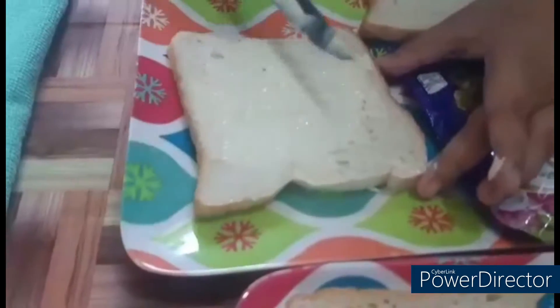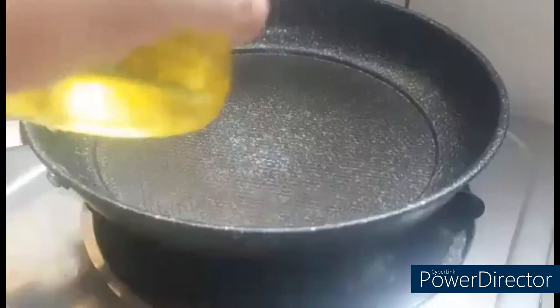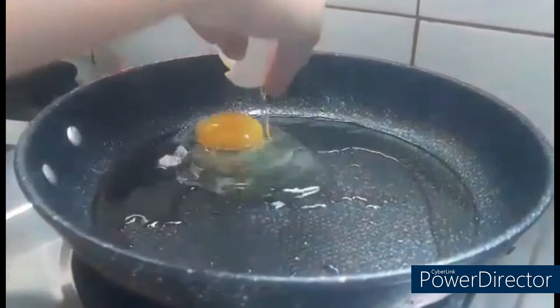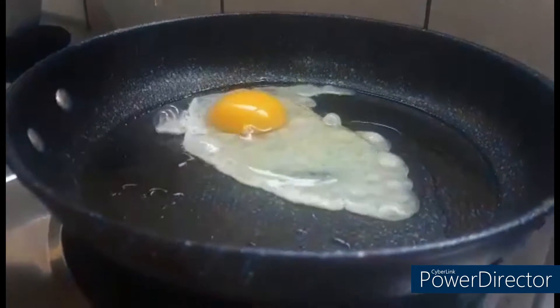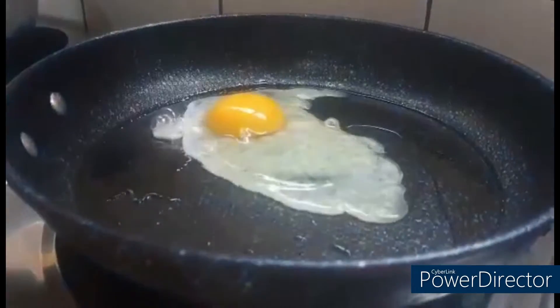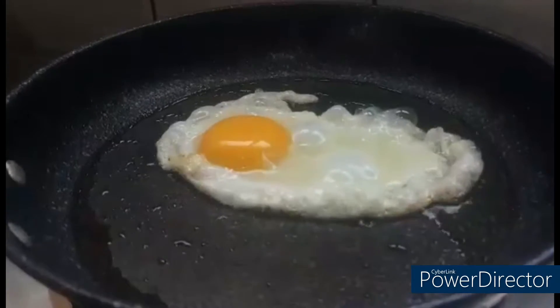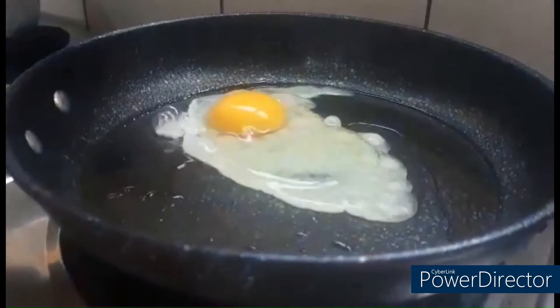Next, add oil and heat a medium size pan. Break one egg in the heated pan and put a dab of oil on top of the egg yolk. Then fry your egg to your liking.